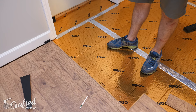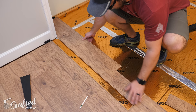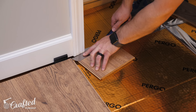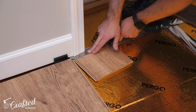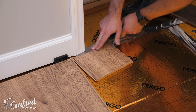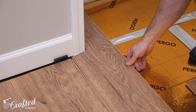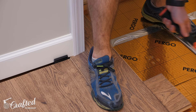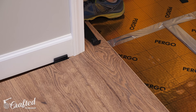Once I cut out the notch I could test fit the board and realized I had once again mixed things up. I recut a new board off camera and then needed to undercut the trim before installing the board. To do this I used an off cut of the flooring to hold up my flush trim saw and cut away the trim — this results in a perfect fit with almost no gap between the flooring and trim. I could then tap the board into place. I ended up using an off cut of the flooring rather than a tapping block in most of these scenarios, since the tongues are pretty fragile and it's really easy to damage them with a regular tapping block.